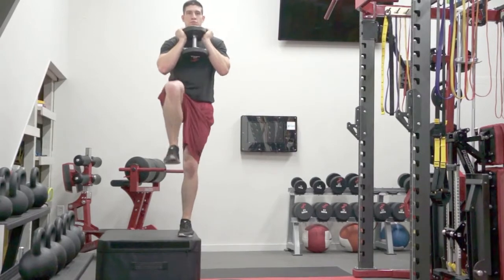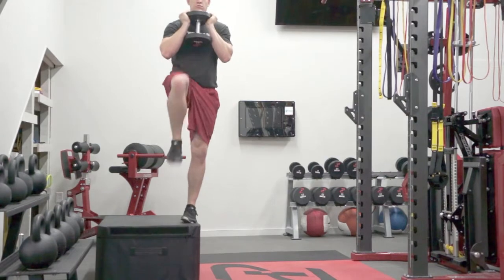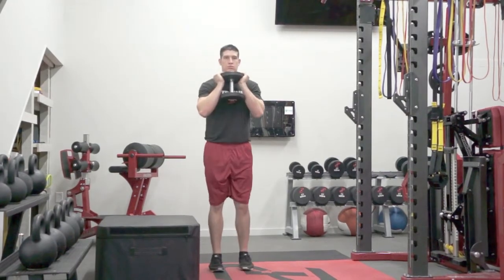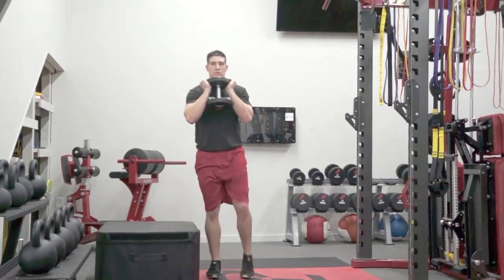They will step with their outside leg across their body and step onto the box, then drive up until the leg is completely extended. They will go back down in the same manner that they came up until both feet are on the ground and under control.